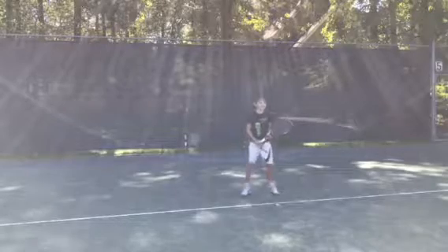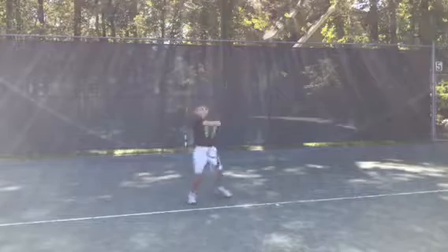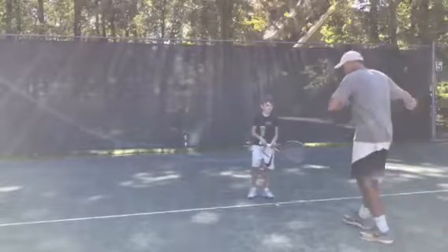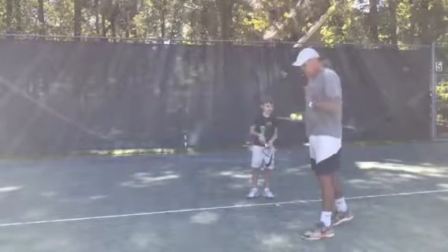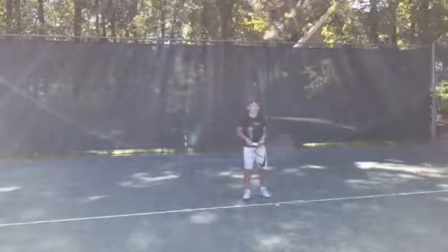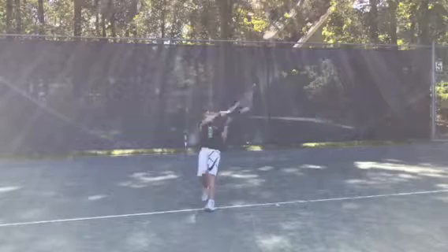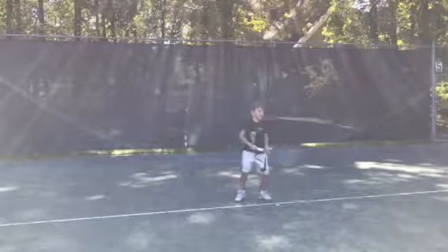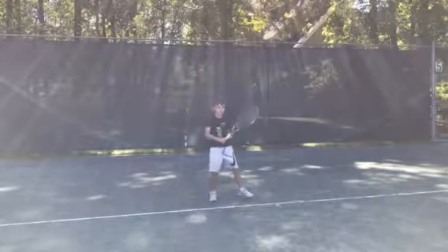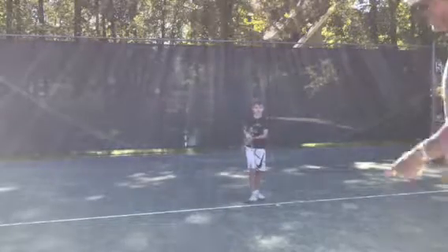To ready position. Good — ready, wide, wider stance. Good. Step down — there you go. Step down, good. Try to keep your head underneath your body, so try not to lean back.